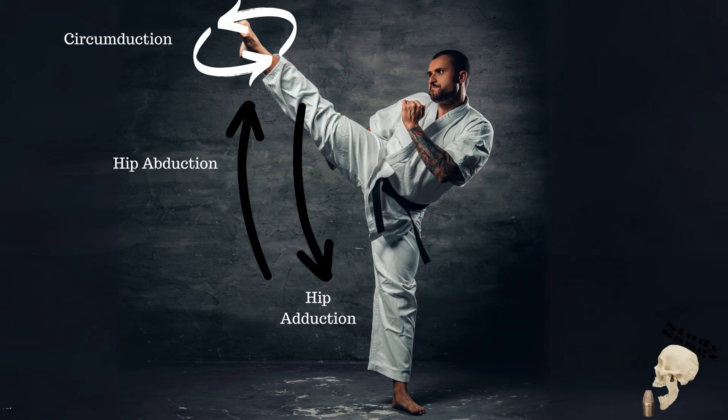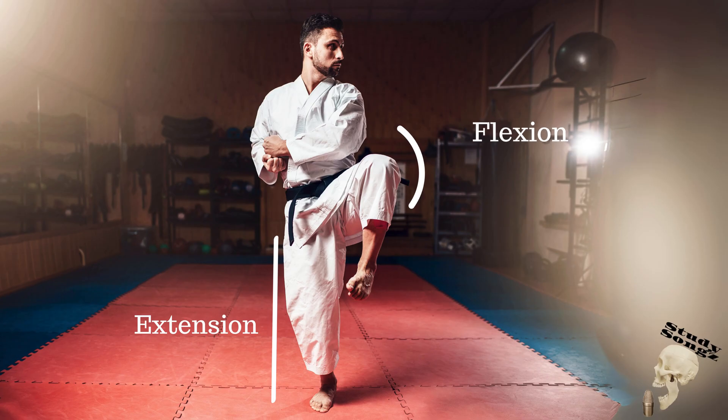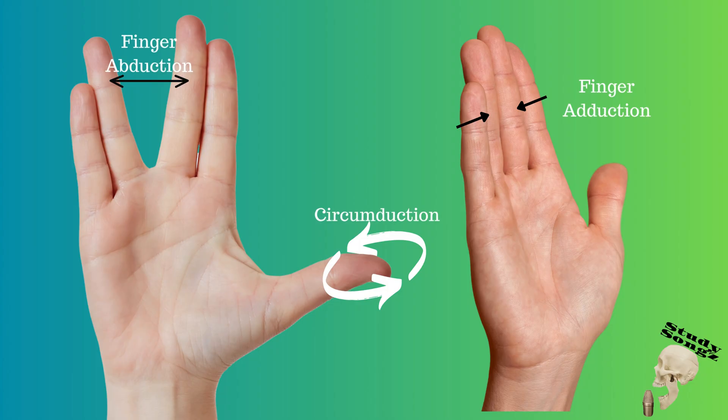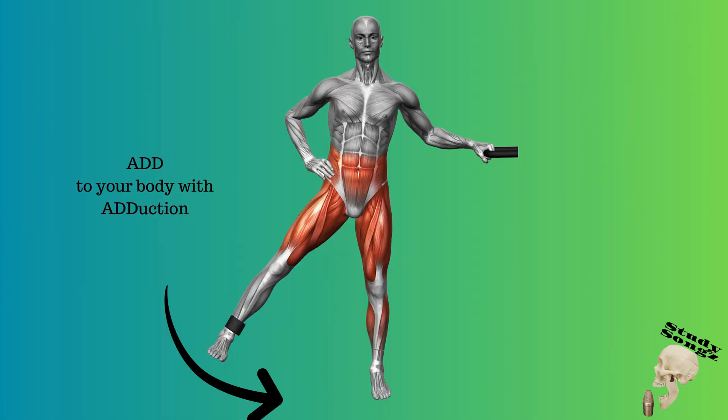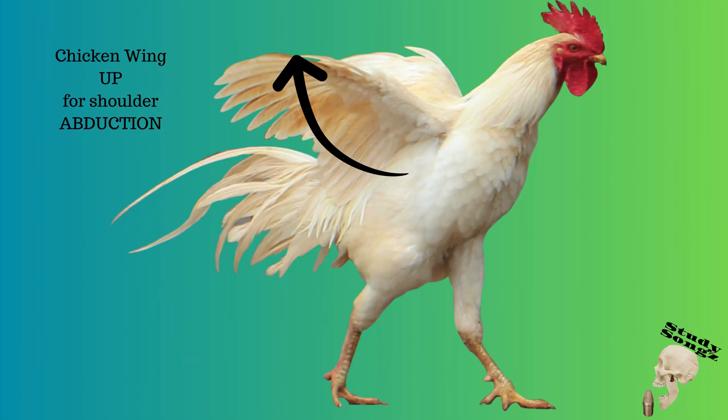Flexion, Extension, Abduct, Adduct, Circumduction. Flexion, Extension, Abduct, Adduct, Circumduction. Add to your body with adduction, away from your body with abduction. Chicken wing up for shoulder abduction.